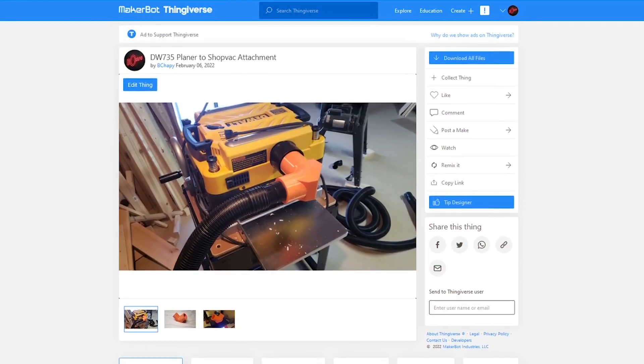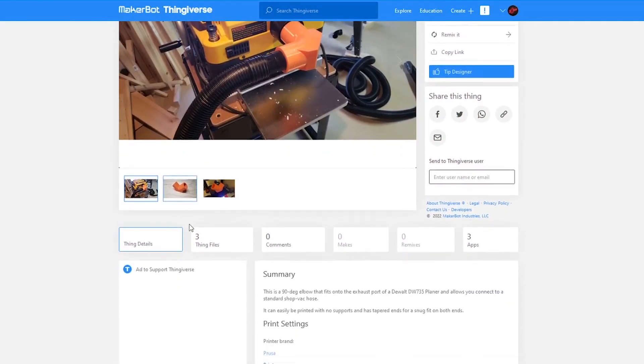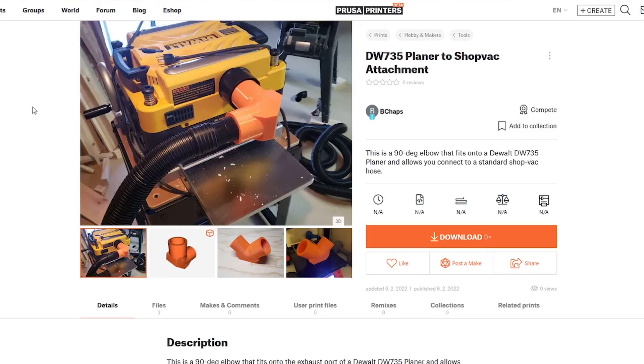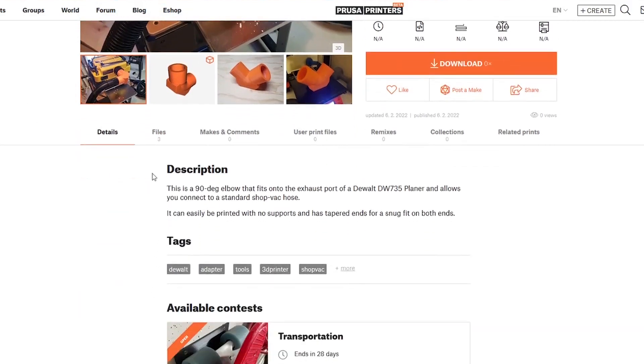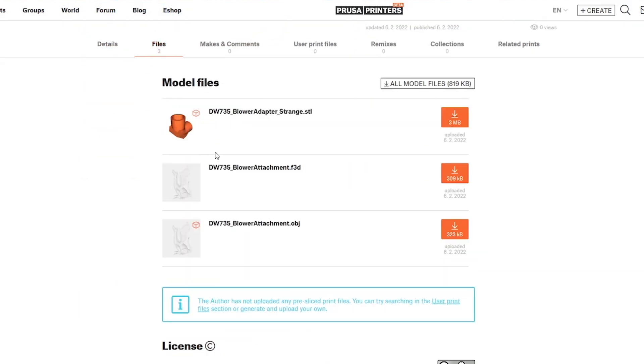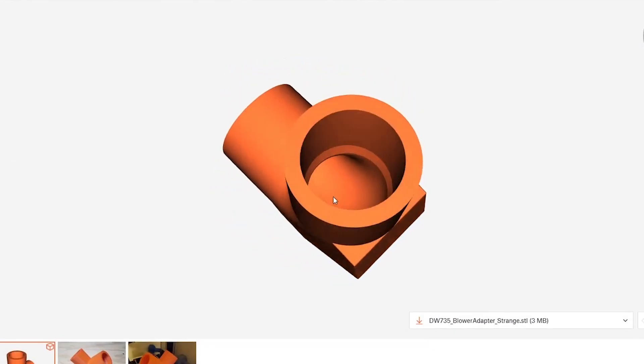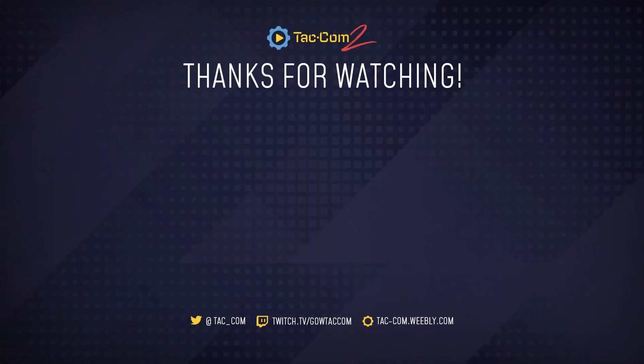While you're down there, you'll also see links to the adapter. I'll add links to PrusaPrints and Thingiverse so you can get the model for free and print it yourself. This is designed to be printed with no supports, so it should be pretty easy. I'll also try to include the actual CAD file from Fusion 360 in case you want to make any modifications. If you found this helpful, please consider hitting that like button and subscribe for more content. Thanks for watching everyone, and I'll catch you next time.